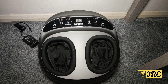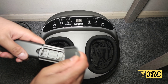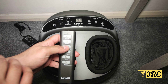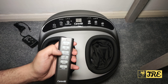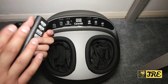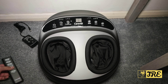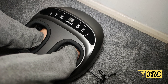The remote requires two AAA batteries and has the same features: on/off, timer, air compression, roller speed, mode, and heat. The build quality overall of this foot massager is excellent — it's quite heavy as well. Keep watching for the demo.